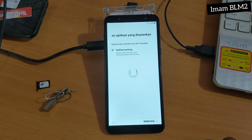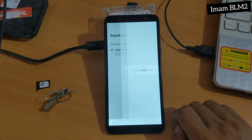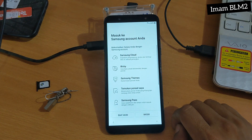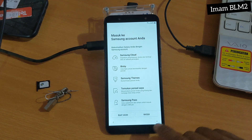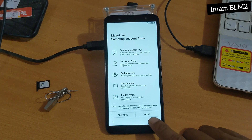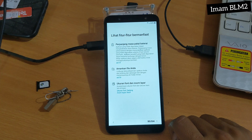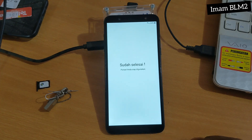Dan disini setelah prosesnya selesai, kita pilih Berikutnya — ada di paling bawah pojok kanan. Dan disini untuk masuk ke Samsung Akun, kita geser ke bawah dan kita pilih Lewati, kita pilih Lewati lagi, kita pilih Selesai. Dan sudah selesai.